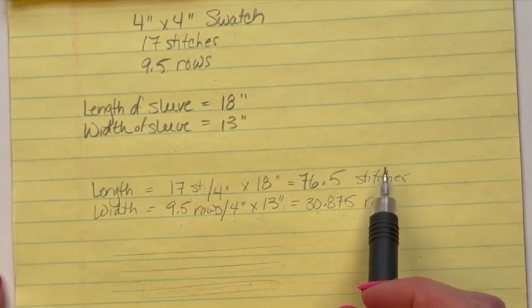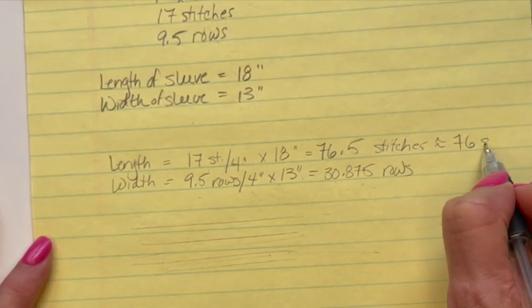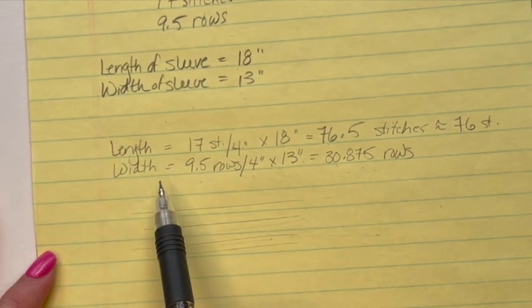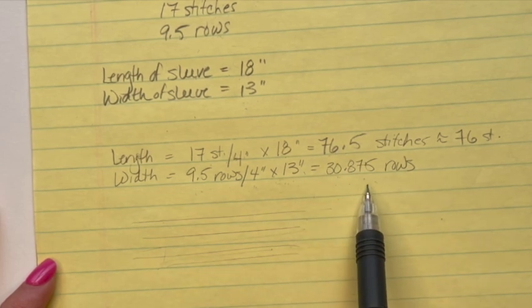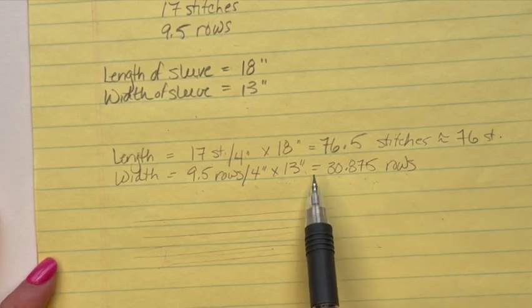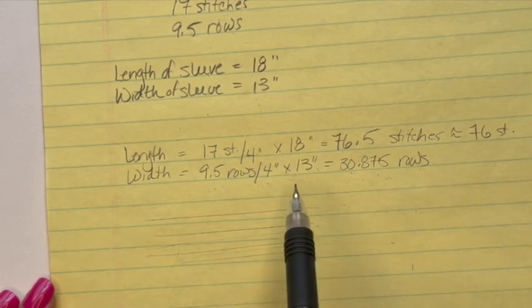This stitch requires an even number of stitches because we're doing that crisscross pattern, and I don't want to go all the way up to 78. I know I was already conservative in how long I want my sleeve, so I can afford the half stitch — I'm going to do 76 stitches. For the width, I measured the biggest part of my arm and got 13 inches. I have 9.5 rows per 4 inches, so multiplying gives me 30.875 rows — I'll round up to 31. I like an odd number so I have an exact center row to line up with my shoulder seam. So I need to make two rectangles: 76 stitches by 31 rows.